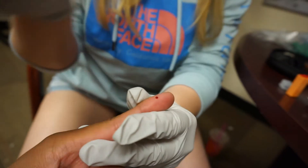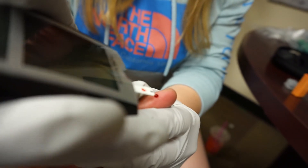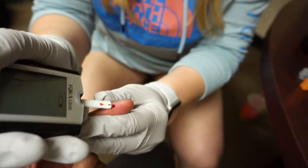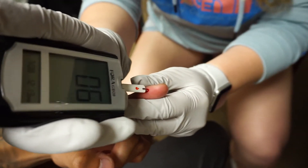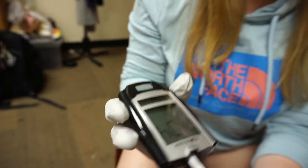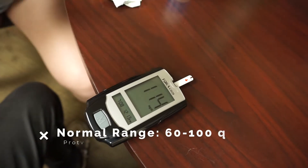Squeeze it out and squeeze a little more. That's really all you need as far as amount. The glucometer is going to automatically pull the blood in — it will beep when it has sucked up enough blood, and there will be a countdown.